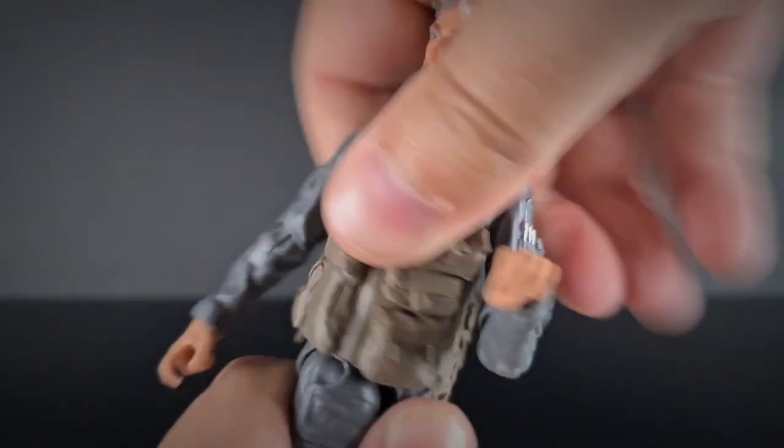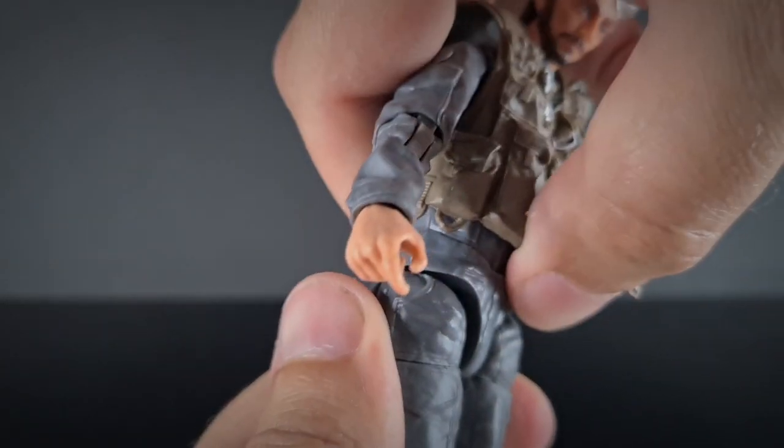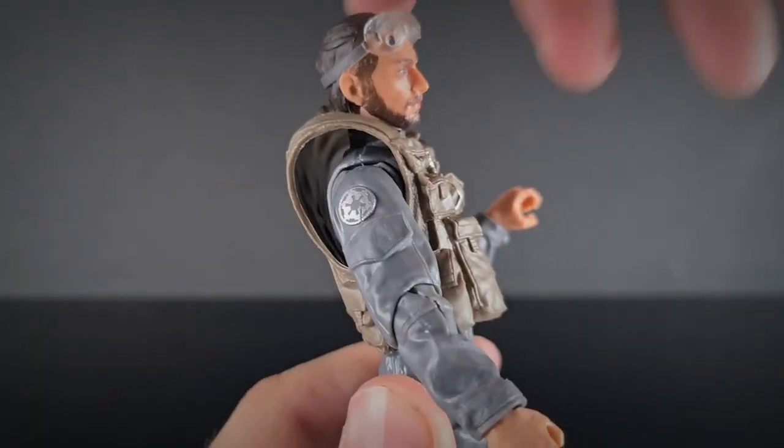We've got a waist swivel in there, and also we've got his crunch — it doesn't come down far because obviously he's got this massive style over the back. And he can't crunch back much either.